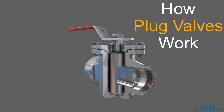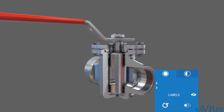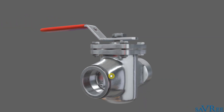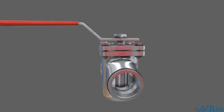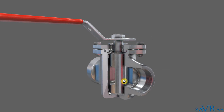Let's just take a quick look at the valve. I'll pause the animation. We'll go to a full view. And we can see this is our plug valve. It is in the closed position, and we can see that because the handle is perpendicular to the body. Let's take a cross section so we can see the internal parts.